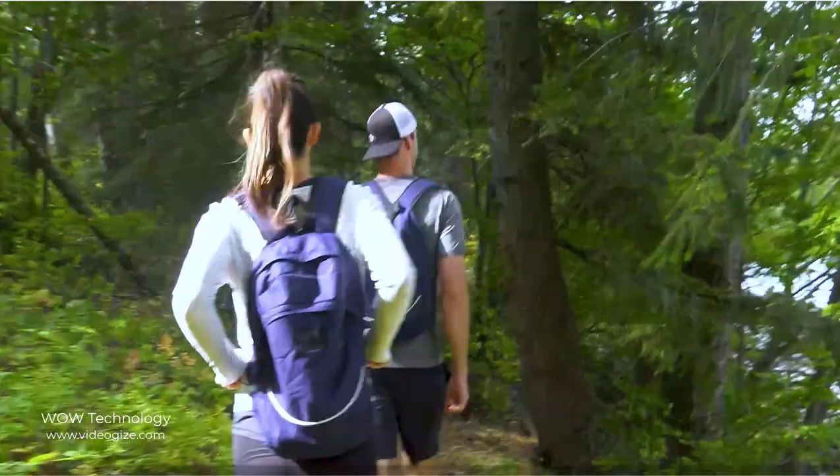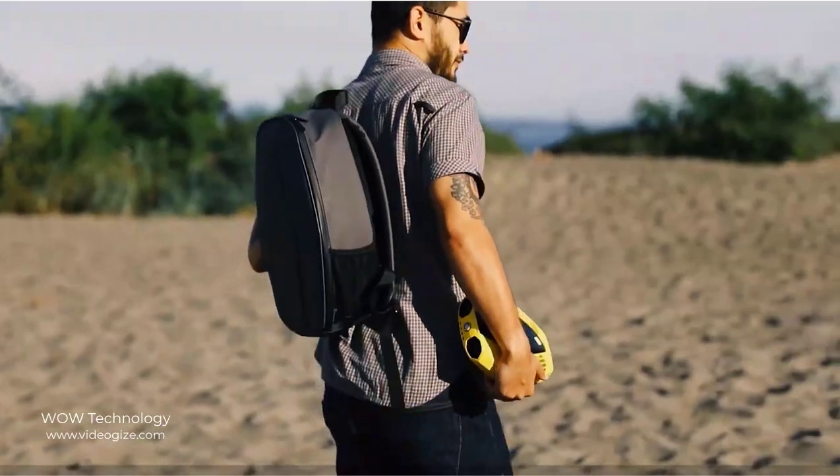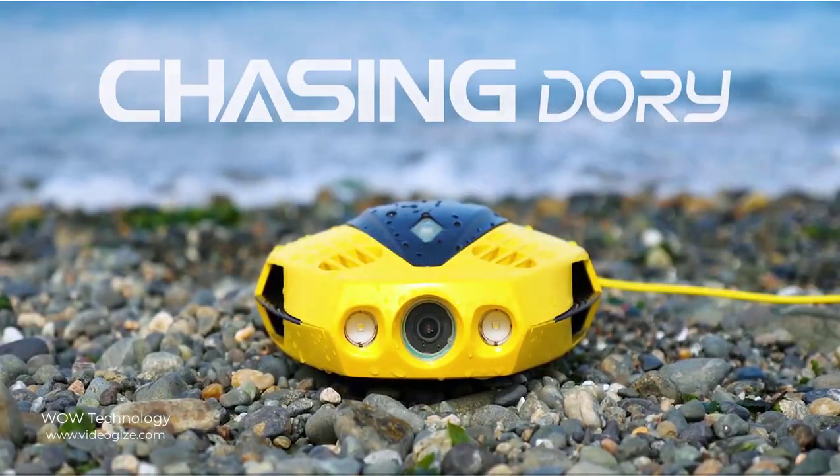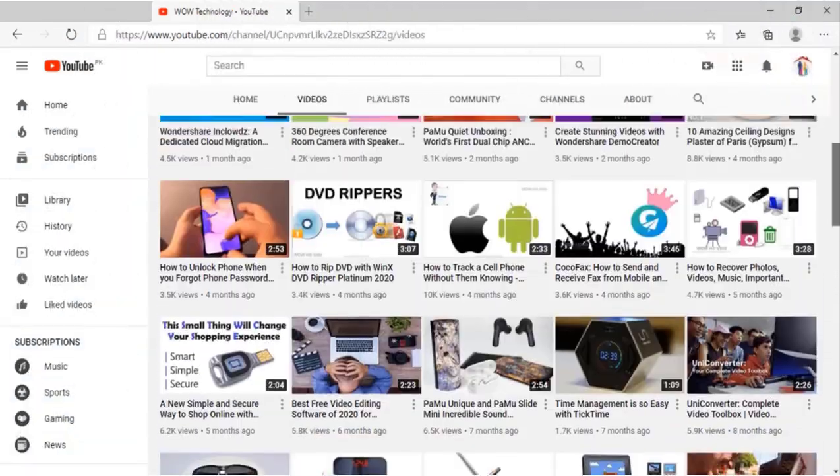This device brings the underwater world to the surface for everyone, with the smallest, most portable, and affordable underwater drone ever. This is Dory by Chasing.